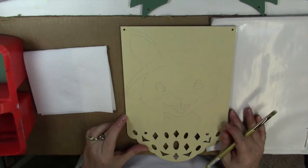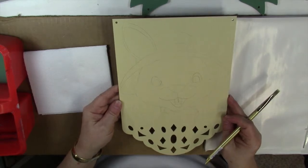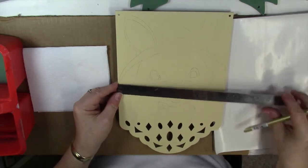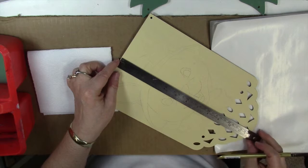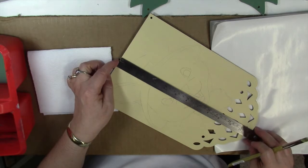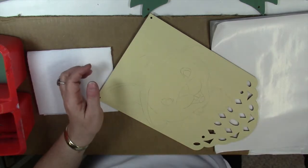Hi, today we're going to paint an Easter Bunny project. I've got this lacy banner as a surface, but you can use anything of your choice. This one's approximately 8 inches wide and the painting area is about not quite 9 inches. Anything that's about 8 by 9 or 8 by 10 should be sufficient, or you can enlarge or reduce the pattern to fit whatever surface you want to use.